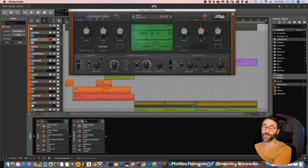The regen is actually the feedback. So if we increase this, we will get an almost infinite amount of delays. We can also change the feedback modes to cross-feed.